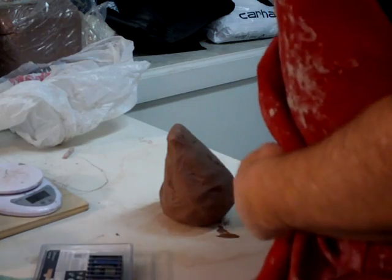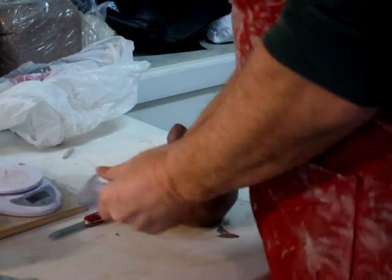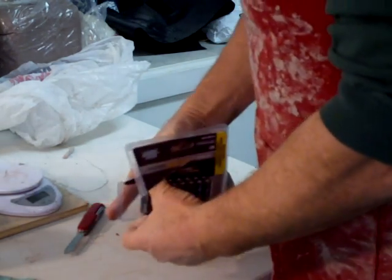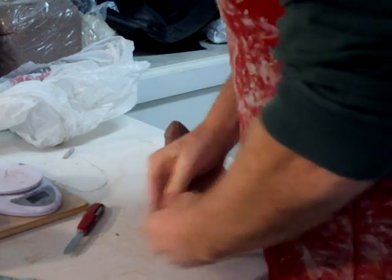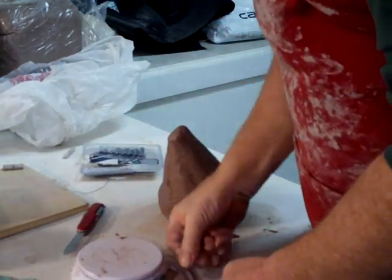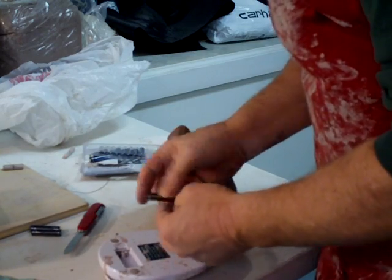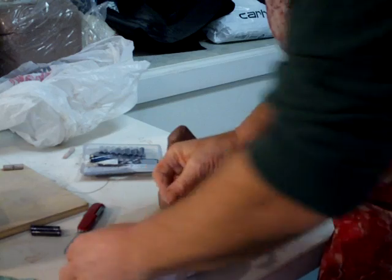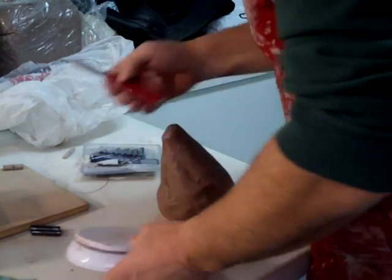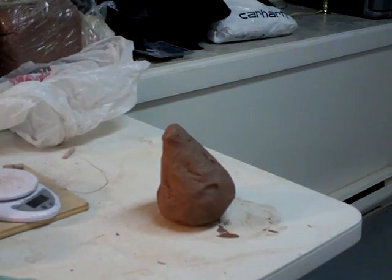Well, thank you for joining us. Yeah, I just remembered I need to put some new batteries in this guy because he's dead, isn't he. Aha, we're in business.